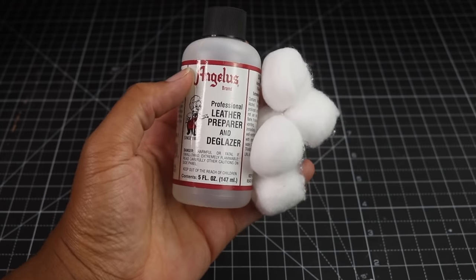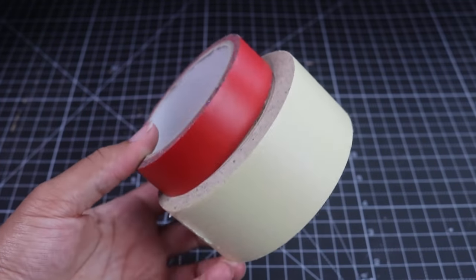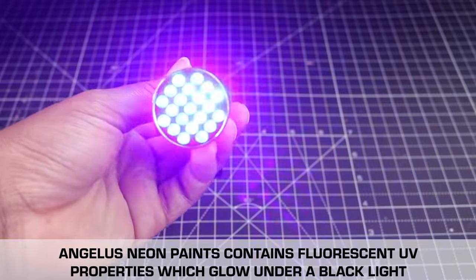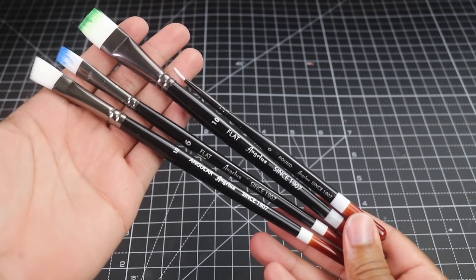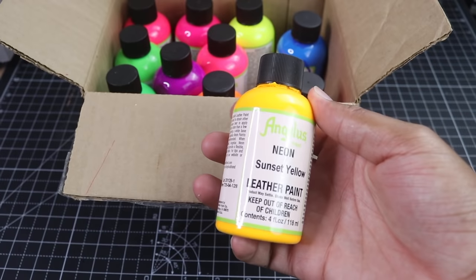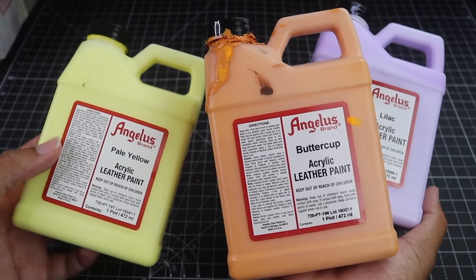The items you'll need are your basic prepping materials, your tape so you can mask off all the areas that you don't want to get paint on, a black light to see the neon special effects, an exacto knife, and of course you've got to keep the Angelus brushes on standby just in case you need to make necessary touch-ups, the Angelus neon colors of your choice.